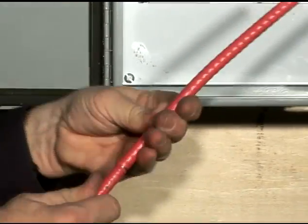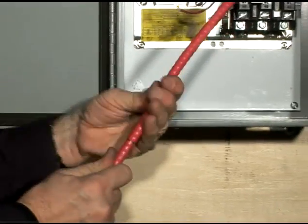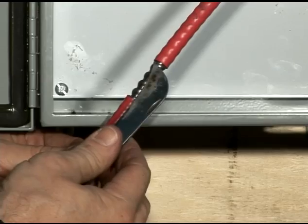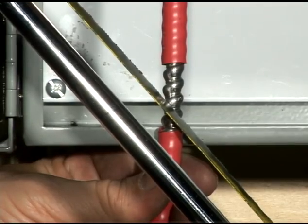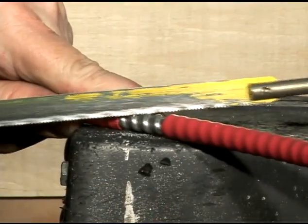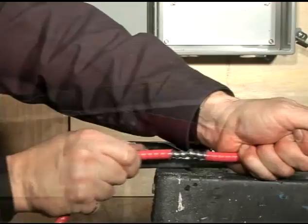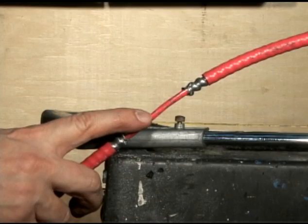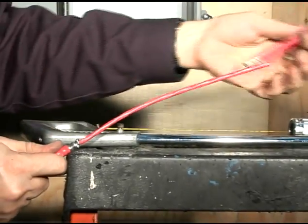Depending on the strip length, we either twist the exceeding portion or cut it a little further to expose the unwanted section of the jacket. Using a saw, we then carefully cut the metallic armor at a 45 degree angle. After verifying that the inner jacket has not been damaged during the process, we remove the metallic armor.